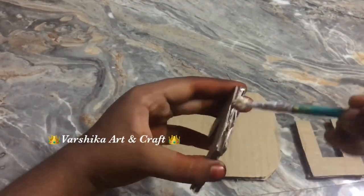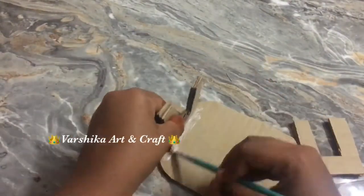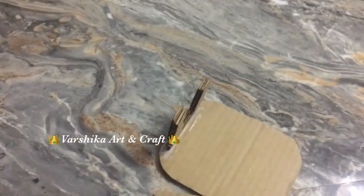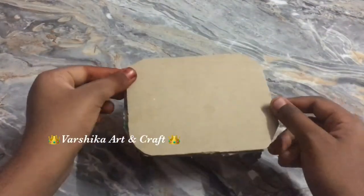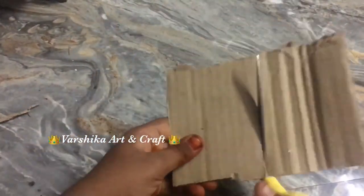Now we are going to assemble. We are going to stick the cardboard on the rectangle piece. Now we are going to put our dining table together. We use two pieces of cardboard.